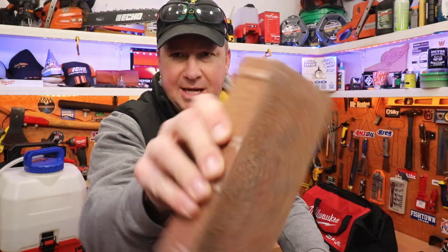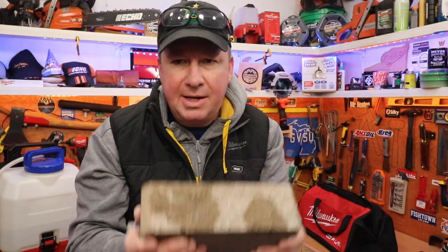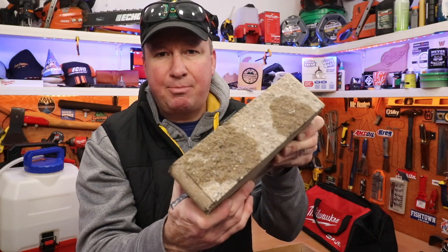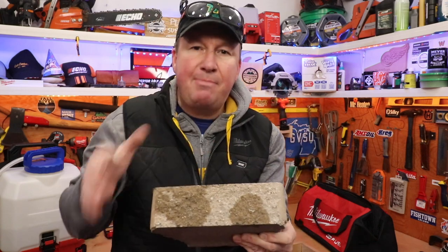I also have a landscape paver block and a decorative landscape block stone. The cut capacity of this saw is 3.4 inches, which I believe is the thickness of this landscape brick right here. We'll see if we can cut through from just the top; if not, we're going to have to flip it over and cut from the other side.